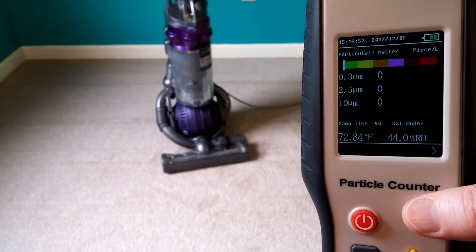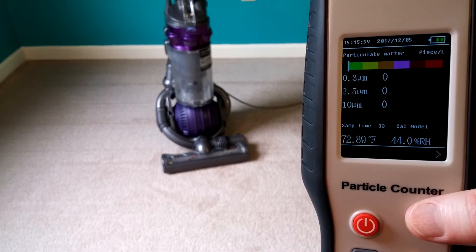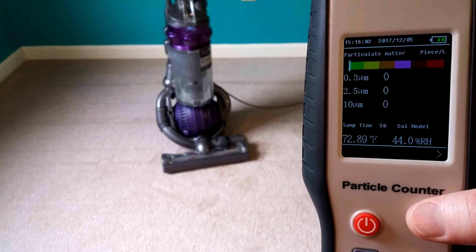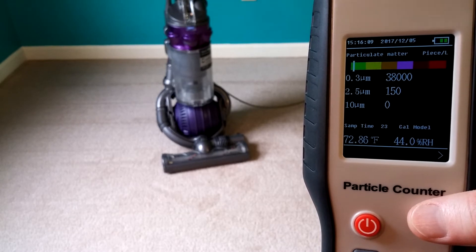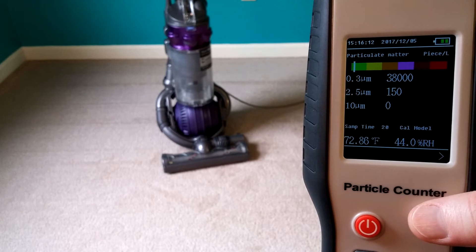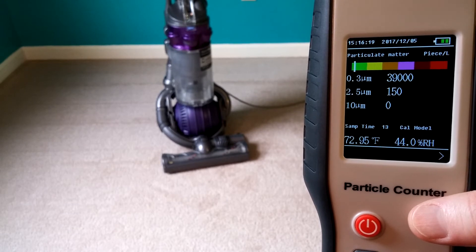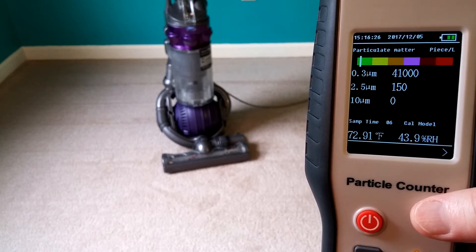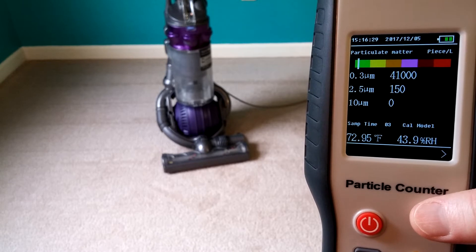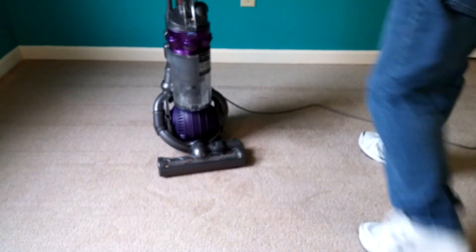That's our dog Rosie in the background, you've seen her in my videos. So it's going to be approximately a one minute open air room test, the door is open. It looks like we're running right around 40,000 or so. All right, so let's go ahead and run the DC25 between seals.